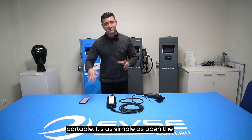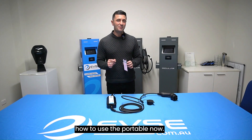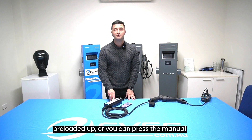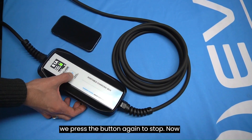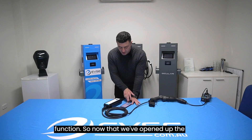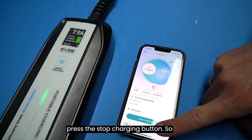Using the portable is as simple as opening the flap, plugging it into your car, then either jumping on the app or pressing the start button. We've plugged the portable charger into the car — now all you have to do is follow the screen, which says either use the app or press the manual start and stop button. Let's press the manual start button now, and when we want to stop, press the button again. Some people choose to use the app — you do need to connect the app if you want to record sessions or use scheduling. Press the start charging button, and when you want to end the session, press stop. So simple.